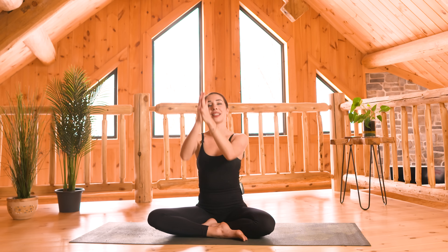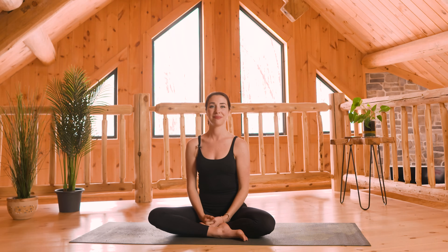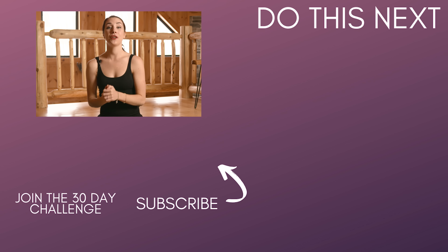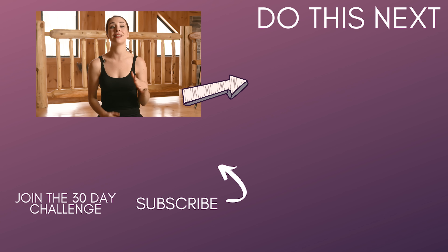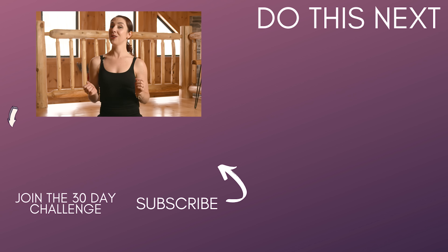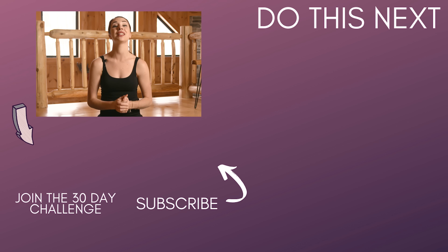Thank you so much yogis for doing this 10 minute morning yoga practice with me. Leave me a comment below and let me know how it went. Remember to use the hashtag good morning so I know you're part of the morning yoga movement, and hopefully I'll practice again with you tomorrow morning. You are not done yet — I would love for you to click on this video right here to do a five minute guided affirmation meditation. Also click the link down below to be notified of every new video I release as part of this morning yoga movement. Thank you again and I'll see you tomorrow.